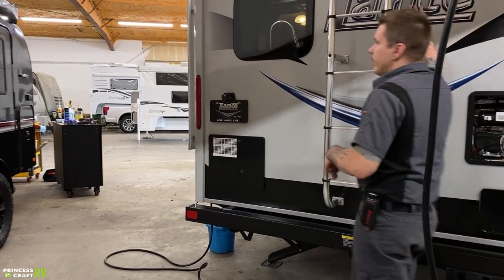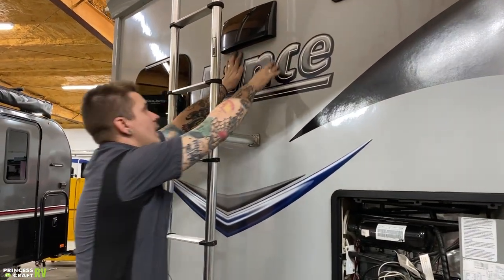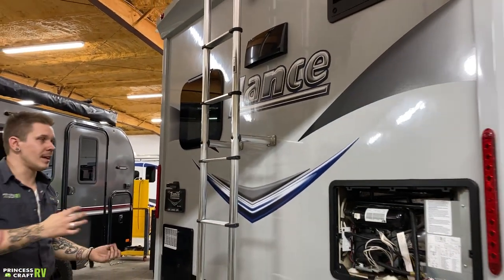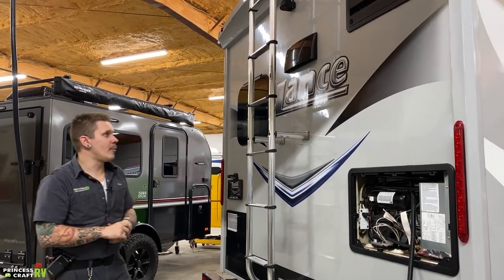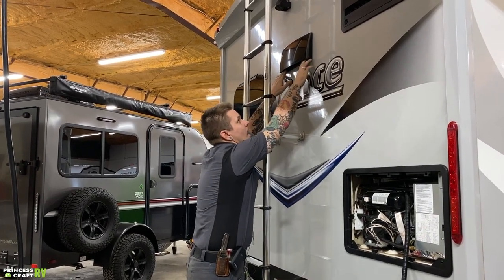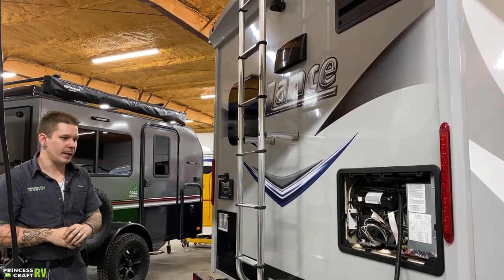The kitchen hood vent here is held closed by a couple of latches. It's important that we physically open that up before cooking a meal on the cooktop so that hot air can be exhausted. In that same breath, we want to make sure we close it before finishing our camping trip — closed before going down the road and open before cooking a meal.